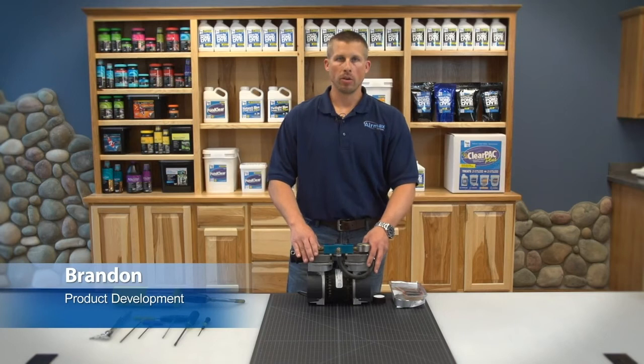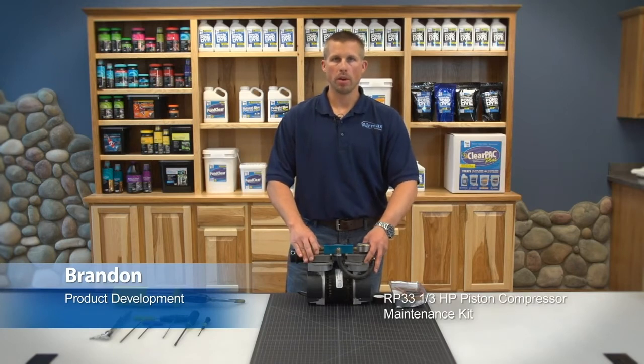Hi, this is Brian from Miramax. Today we'll be doing a maintenance kit on an RP-33, one-third horsepower, dual piston compressor.